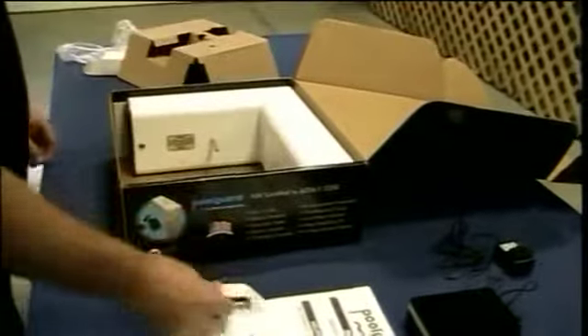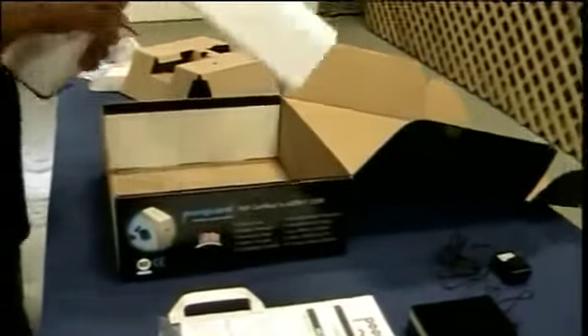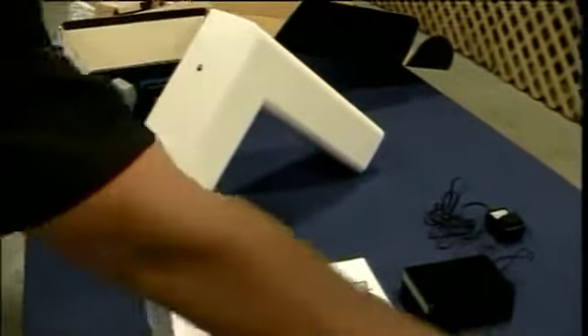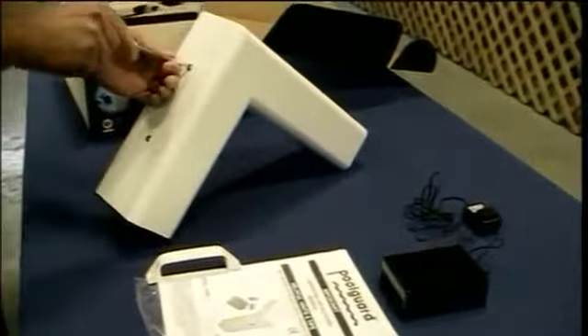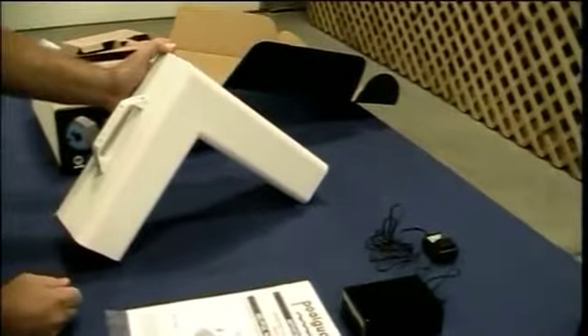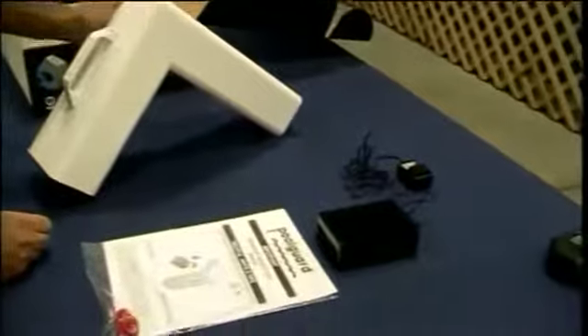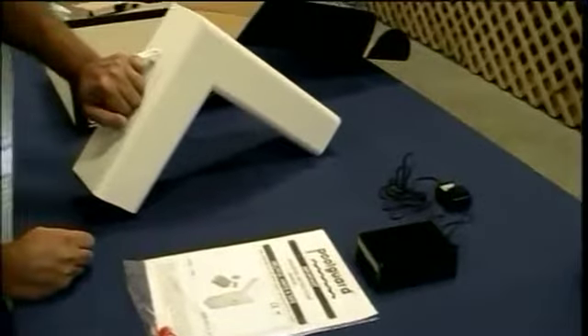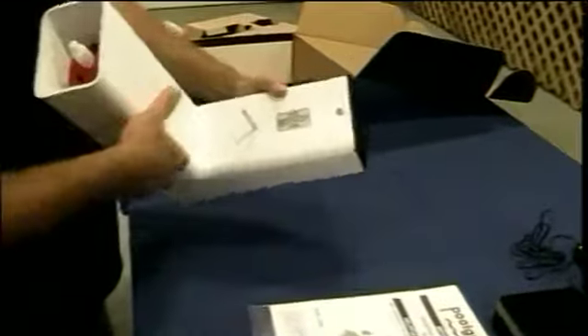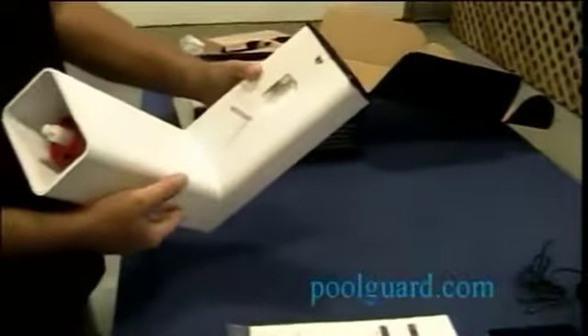Here's the horn hole on the remote, and that's all there is to it. Inside the box we also have the handle and the actual pool alarm itself. To install the handle you will need a Phillips screwdriver. This pool alarm comes with a three-year warranty — you can fill out the warranty registration card on our website at poolguard.com using the serial number on the bottom of the unit.